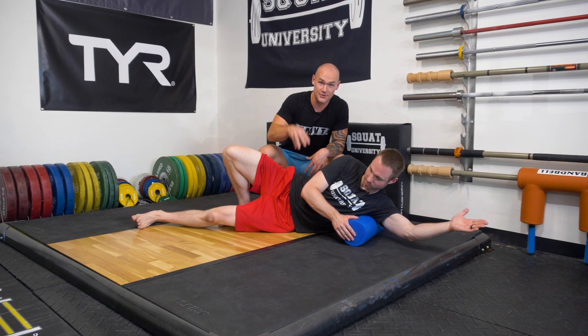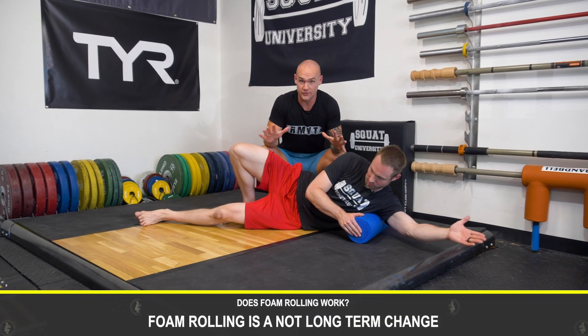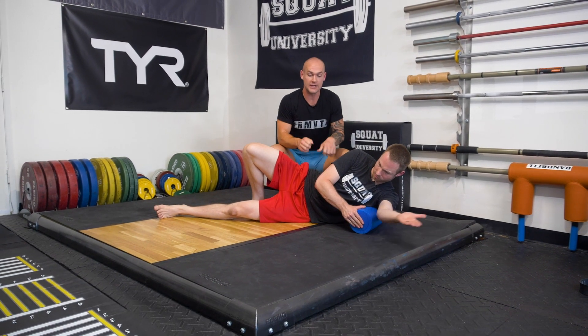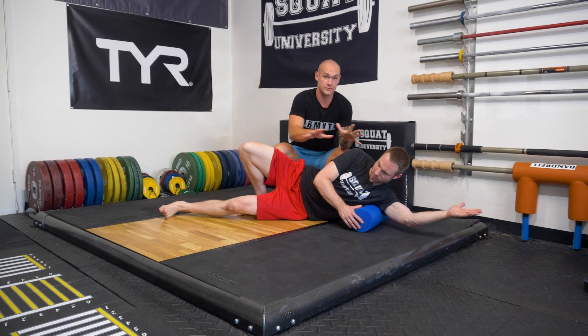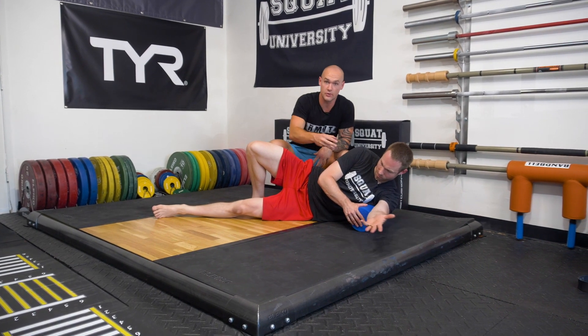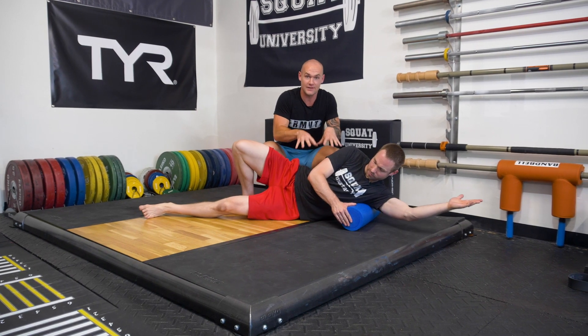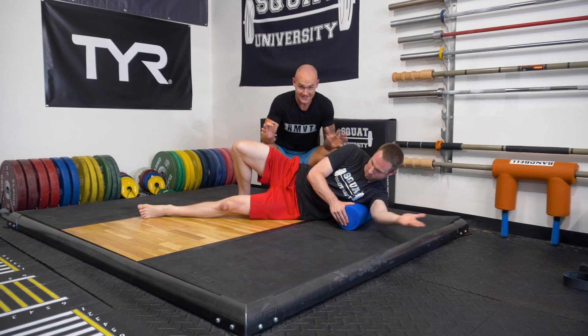Let's talk about what this does not do. First, this is not a long term change. We are not actively increasing the length of the muscle tissue. What I want you to think about is this is opening up a door for some short term movement, improving the neuromuscular coordination, improving the circulation, but it is not going to physically change the length of the muscle. That's not going to happen.